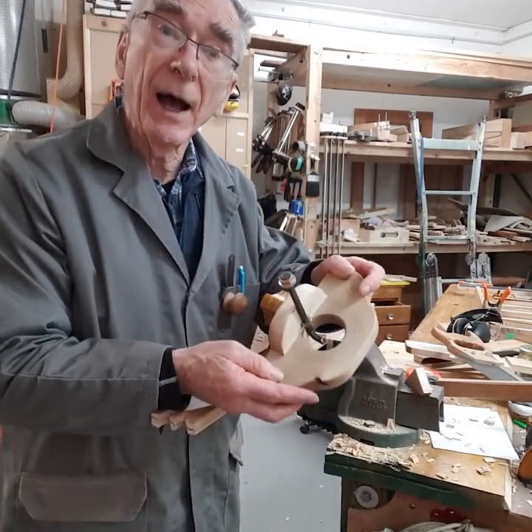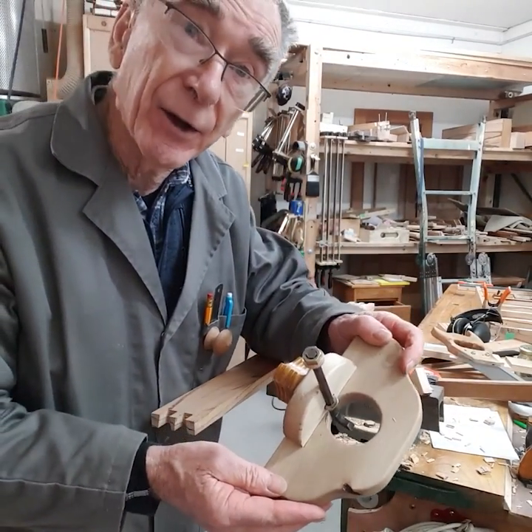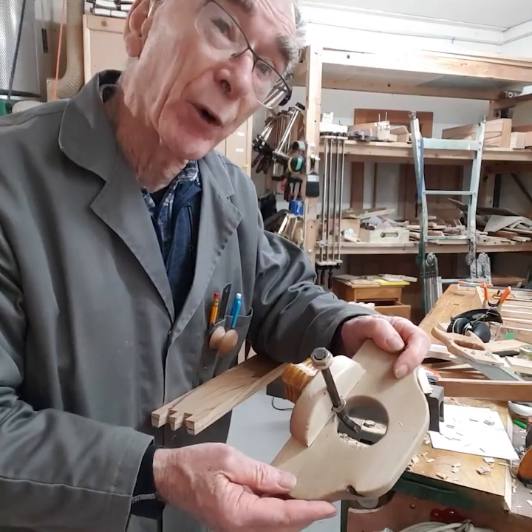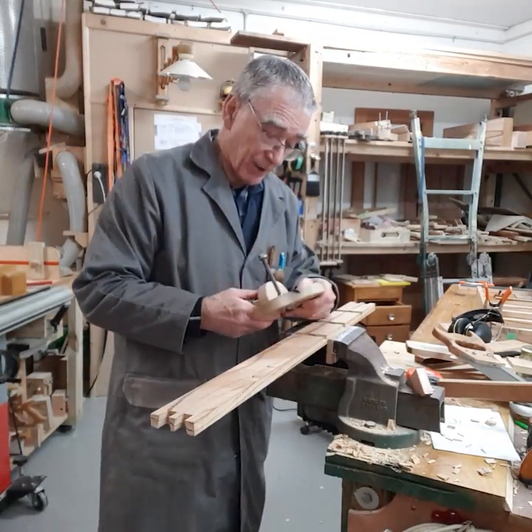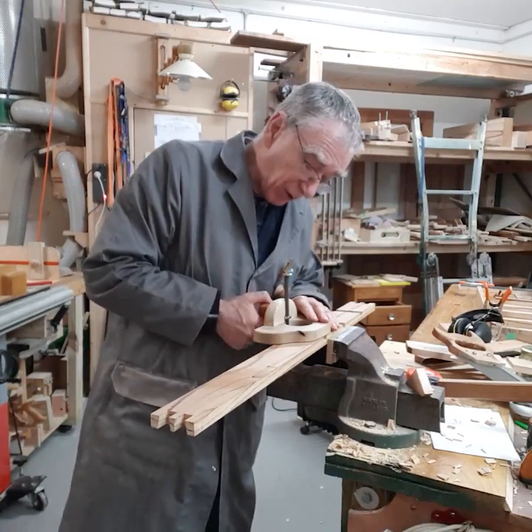This is a thing called a router plane and it will get all the wood out from the bottom of that dado. First of all I have to adjust it so that it's not cutting too much off.